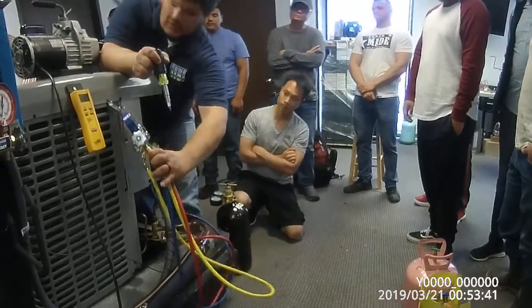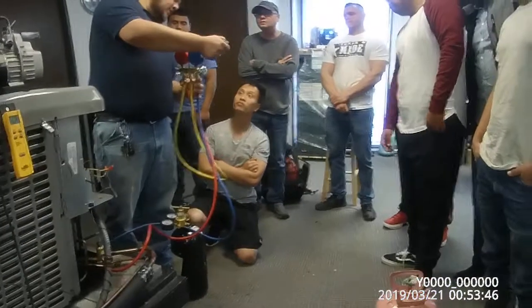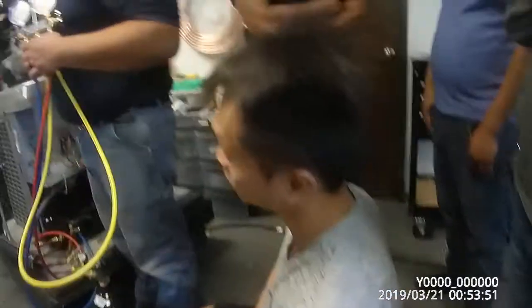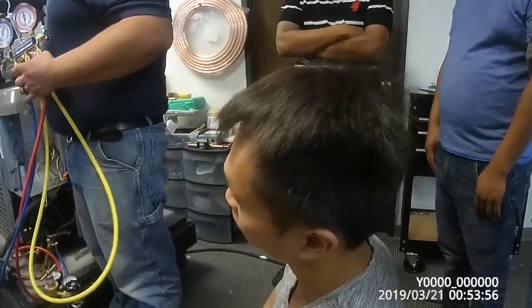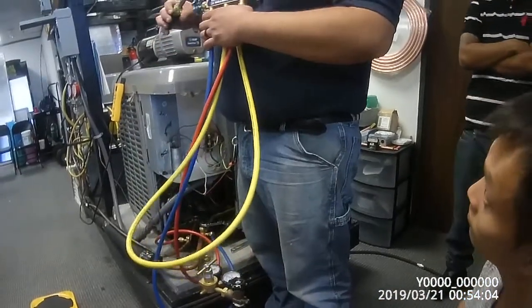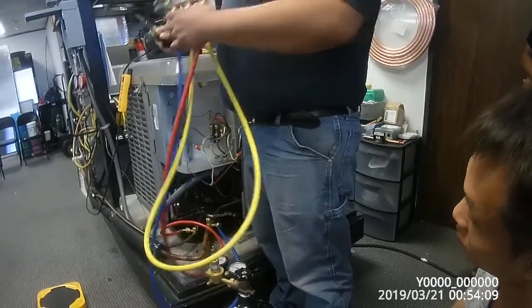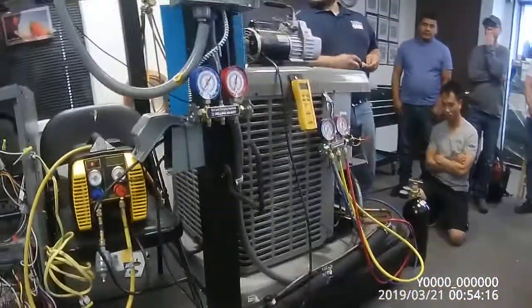But if there's no leak, boom — immediately go to pulling a vacuum. On these gauges you'll see that green negative 30. On these cheap little gauges all you can do is pull it down to negative 30 and hold a vacuum for 45 minutes at least. Shut your gauges off, make sure it holds. If there's still moisture and contaminants in there, it'll go back up to zero.